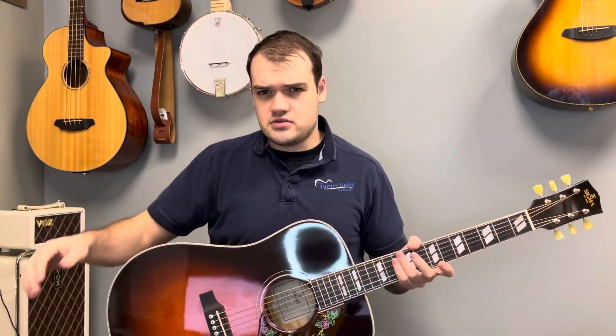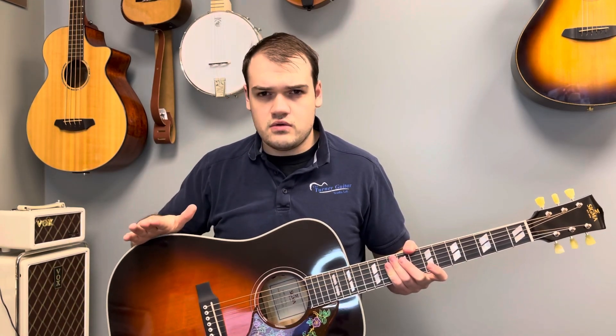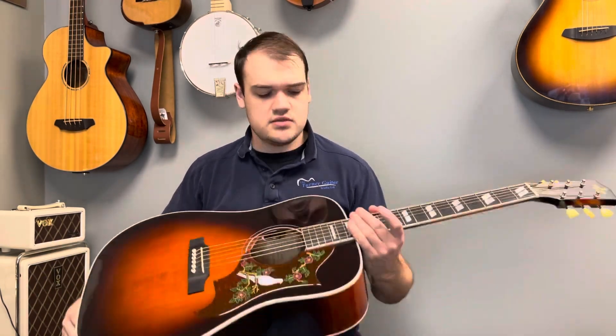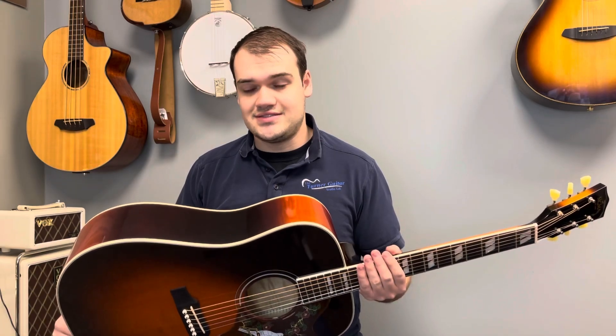Hi, I'm James from the Turner Guitar Studio on Main Street, Leduc, and at TurnerGuitar.com. Today I'm just going to do a quick demo video — I'm not going to edit anything. I just wanted to show this new guitar we got in. There's a guy interested in it, so I figured I'd show it to everybody else as well. It's the Sigma DA-SG7 Plus.